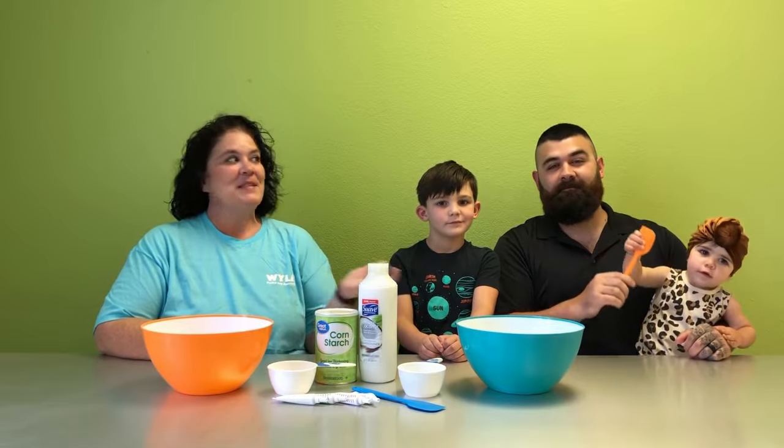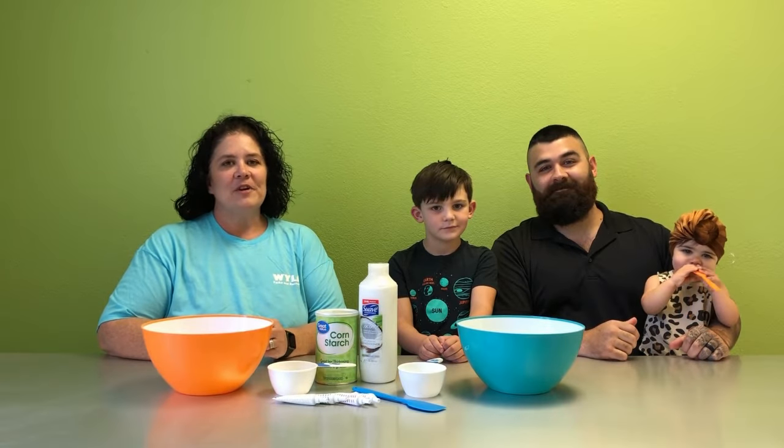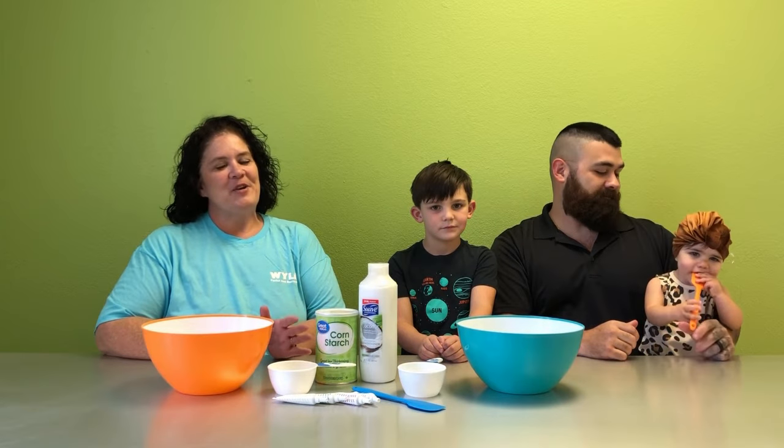Hi, my name is Amy. This is my son Al and two of his children. Today we're going to make cloud dough. It's like Play-Doh but a lot softer.